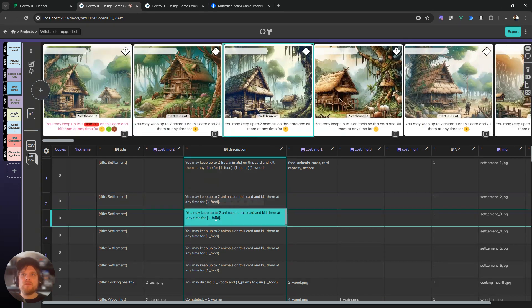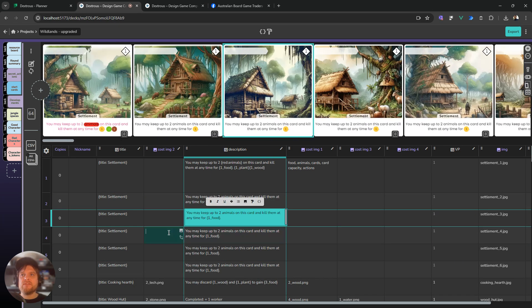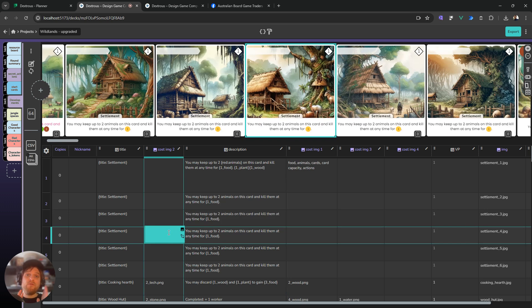Last but not least, you can use Alt plus arrow keys to navigate around the different table cells. I hope you really enjoyed this update — let us know if you have any feedback in the Discord, we'd love to hear it as always.